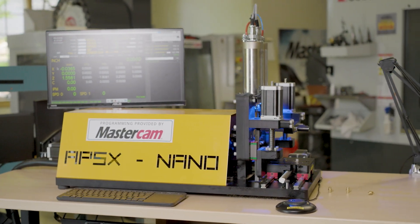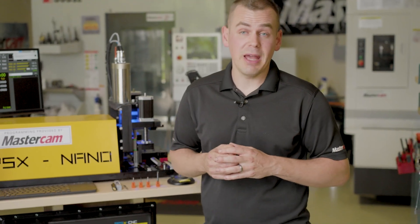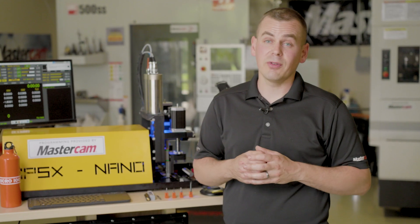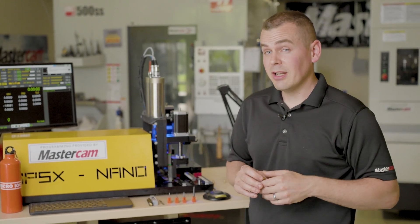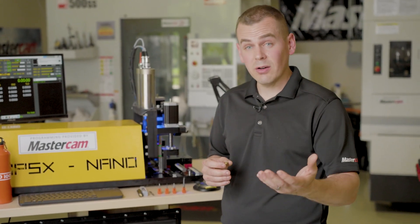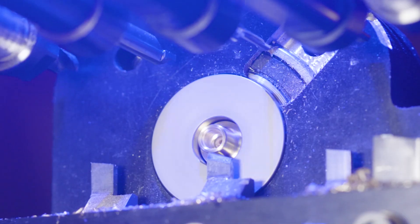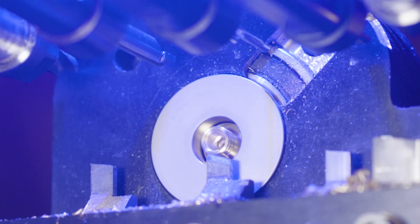Harvey Performance is a great partner of ours with Mastercam and we're able to model all their tools inside the Mastercam software and have tool libraries. I've done a lot with Helical Solutions and Harvey Tool, but I have yet to use Micro 100 tools until this project and I've been really impressed with the results.